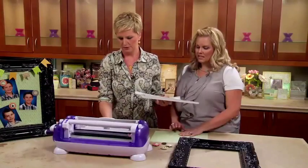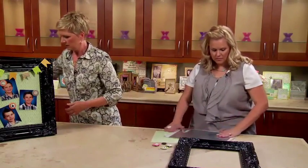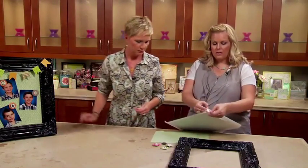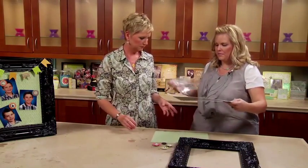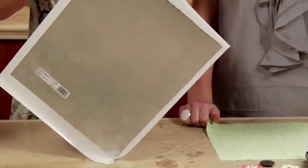I'm going to hand this to you while I move this out of the way. Show us what you got. I'm going to peel that off first, and then that.